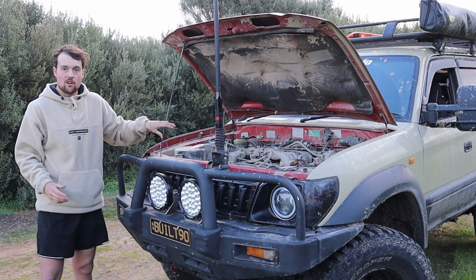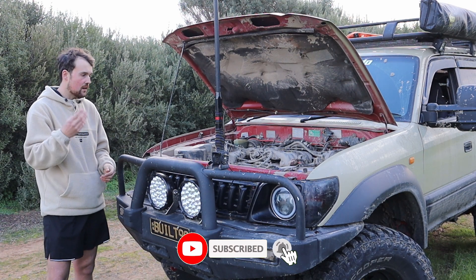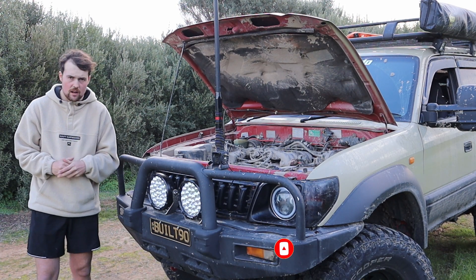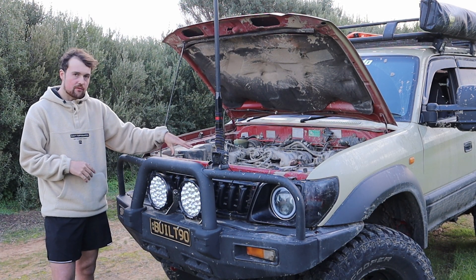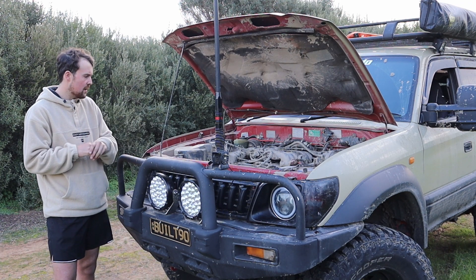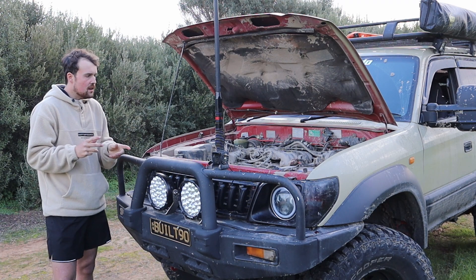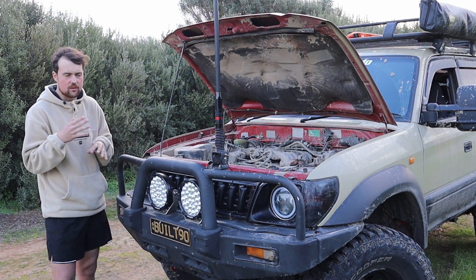The diesel is no better - worse, if anything. You put your foot down and nothing happens. It's like a 4-cylinder with about 96 kilowatts, whereas this petrol is at least 132-136 kilowatts. The motor itself is good, reliable, and will go forever - same with the 1KD - but I just feel like they need a bit more power out of them.